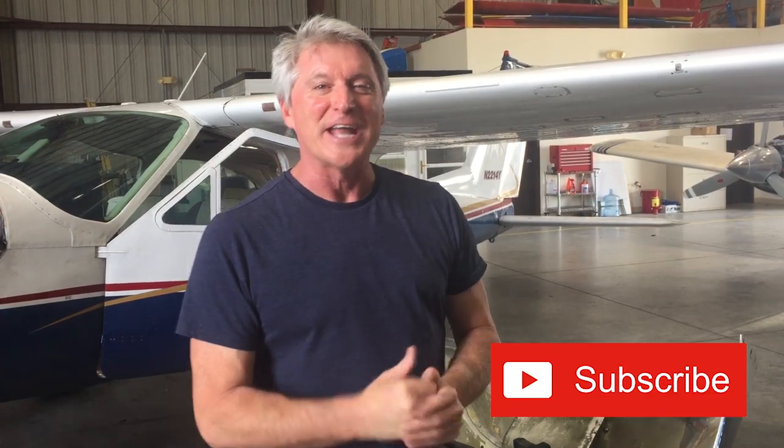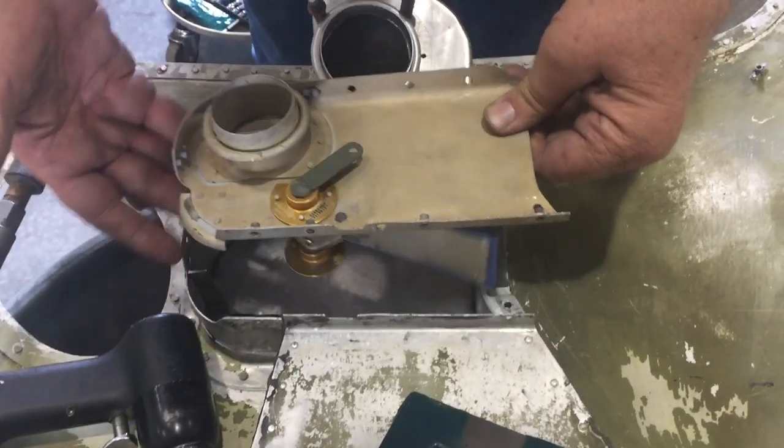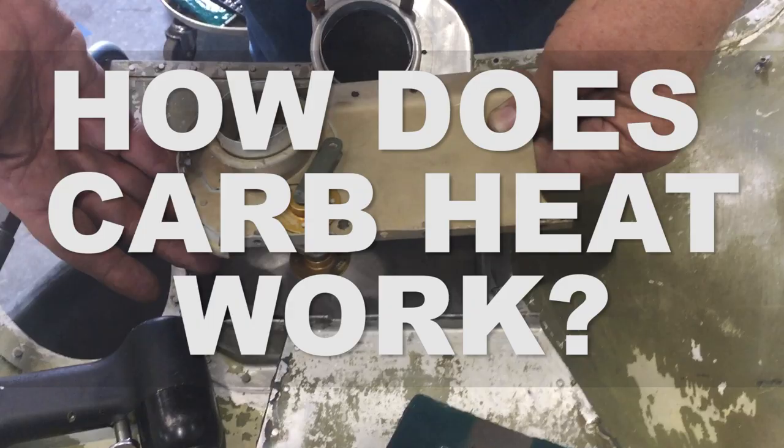Ted Greenfield, over 50 and learning to fly. Today we're going to show you something that you use all the time but probably don't know how it works — we're going to look at how carb heat works.